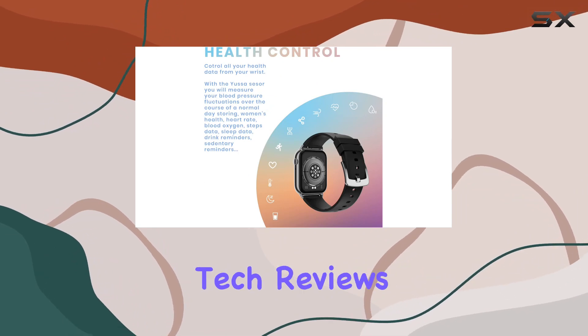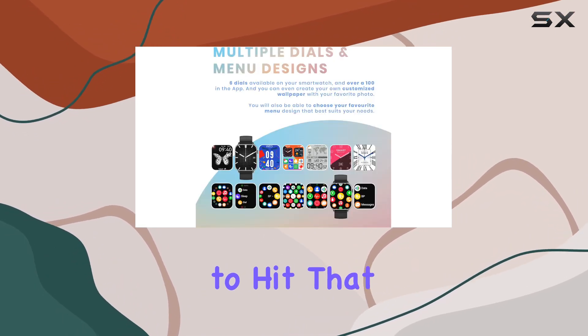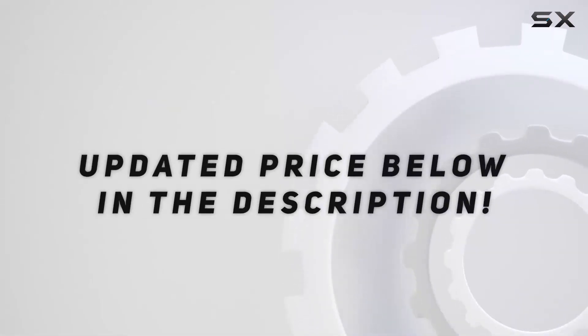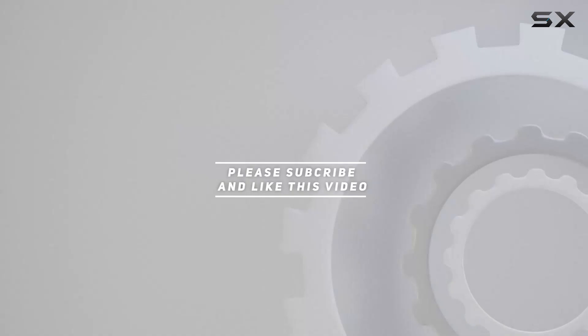Stay tuned for more tech reviews and don't forget to hit that subscribe button. Check out the video description for the updated price — thank you for watching.